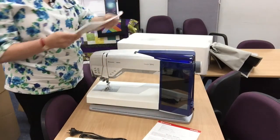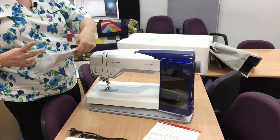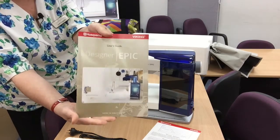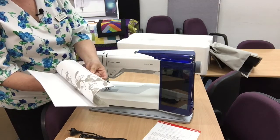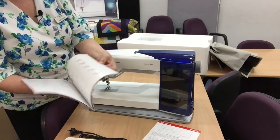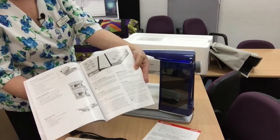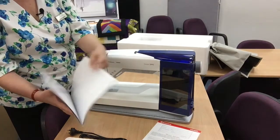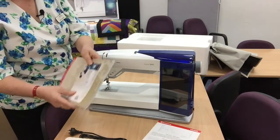Then we've also got the user guide. I'm going to take this out of its packaging as well — it's good to have a look through these things just to make sure that you've got everything. Inside you have the page that shows you where everything is, where all your accessories go, those kinds of things. And it shows you all your feet — you've got quite a few different feet with the machine, so it's good to check all those off.